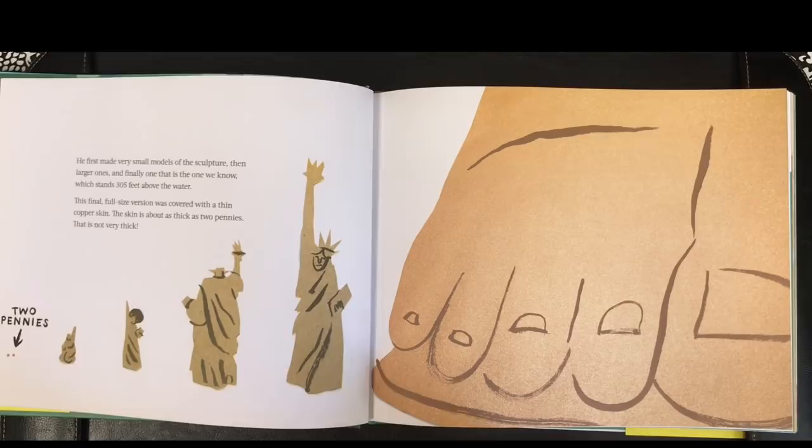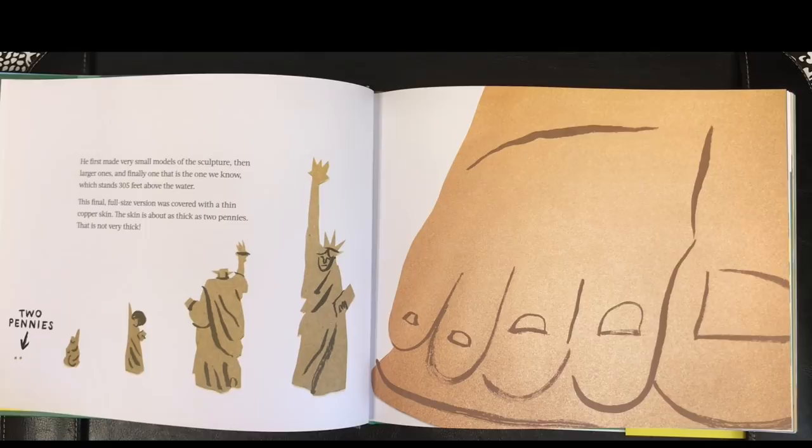Bartholdi designed the statue. He first made very small models of the sculpture, then larger ones, and finally one that is the one we know, which stands 305 feet above the water. This final, full-size version was covered with a thin copper skin. The skin is about as thick as two pennies. That is not very thick.